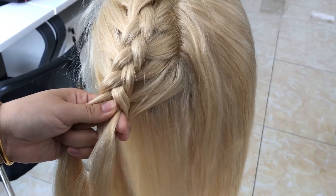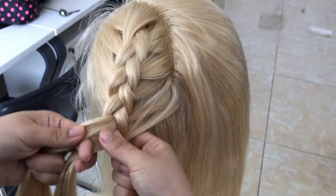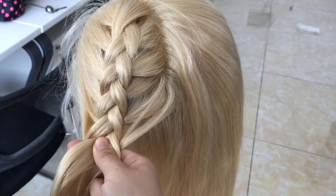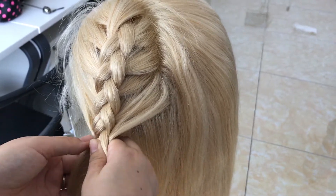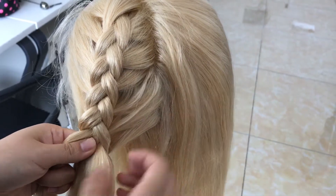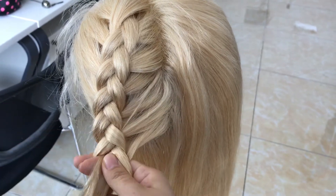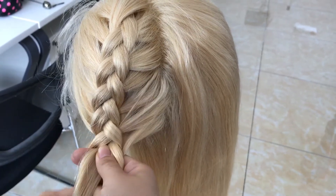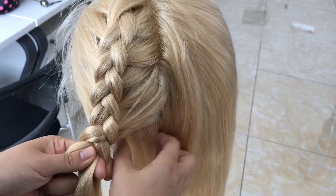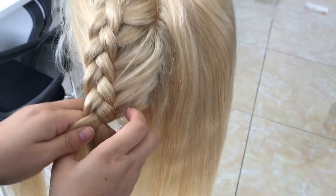If you think a full lace wig will be too expensive, you can choose the lace front one. But with the lace front wig, the advantage is that there is only a 3-inch parting in the front, and the back will be a weft part. So when you braid the hair, you have to pull some hair back to hide the weft part.